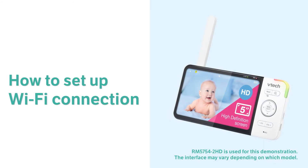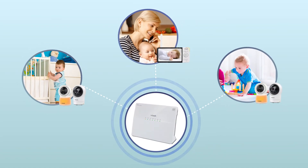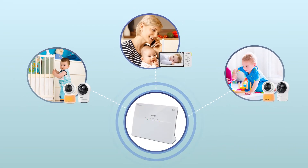Want to keep an eye on your little one when you are away? Let's set up the Wi-Fi connection on your video monitor. It will set up a better connection between the parent unit and the baby units, and you can stream the video on your smartphone.